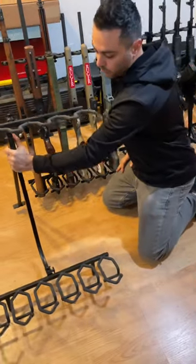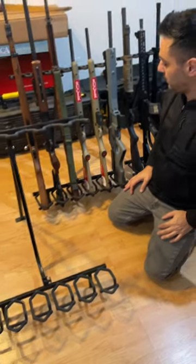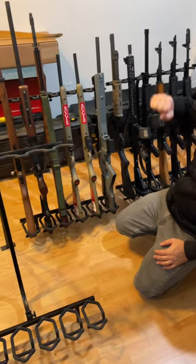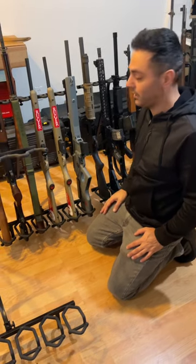Put it against the wall, put 10 of these if you want to. You don't have to mess with screwing things on the wall and putting a bunch of metal up there. As you can see, I have a bunch of rifles, and it's easy for me to just take them, put them back in without messing with them, especially for someone like me that deals with a lot of guns.